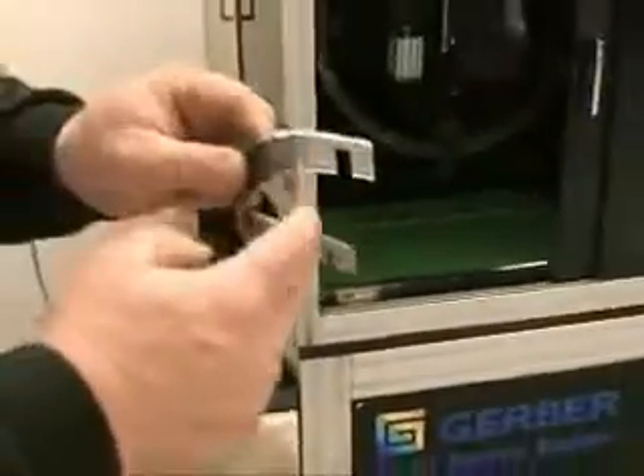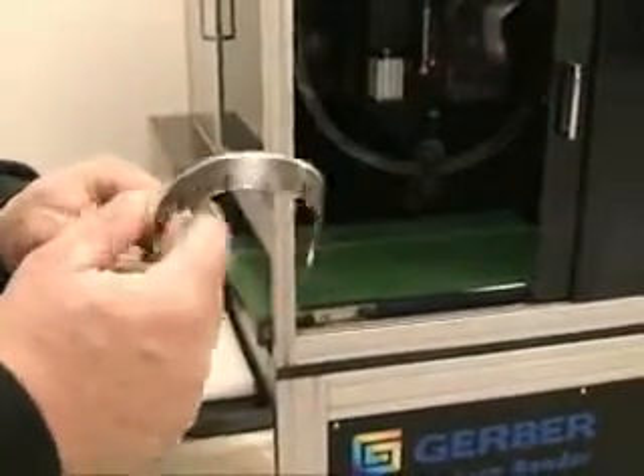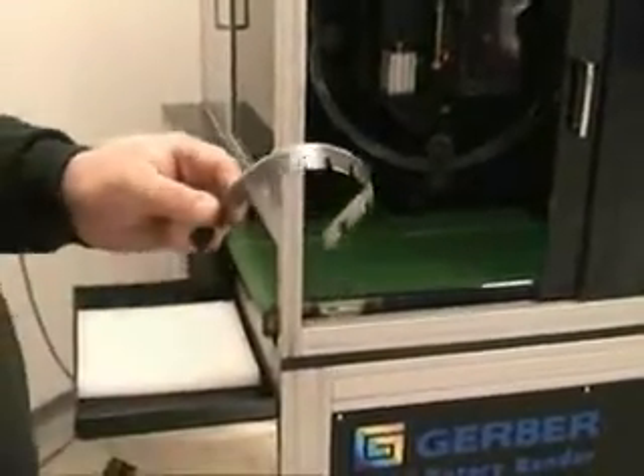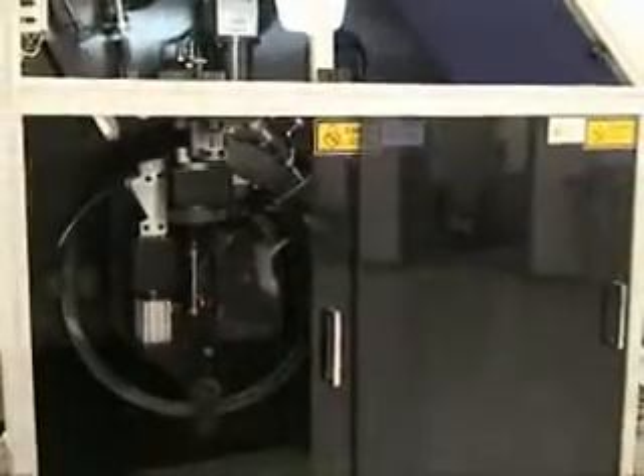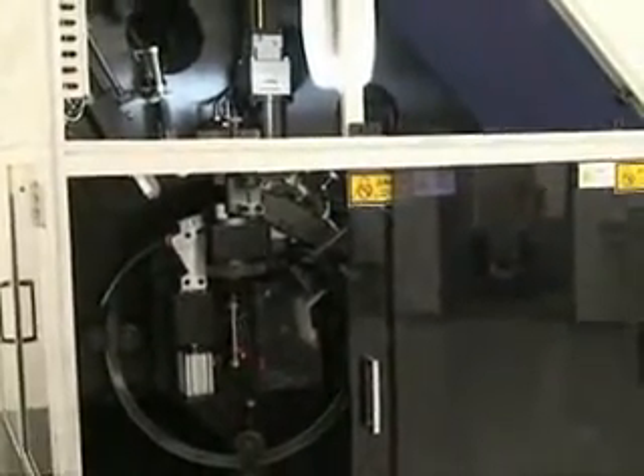It brings the piece down. Punch it. There we go. You've got the regular notches, and then your relief notches are punched into the steel.